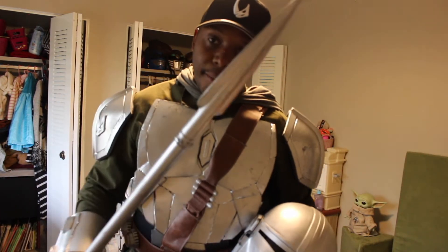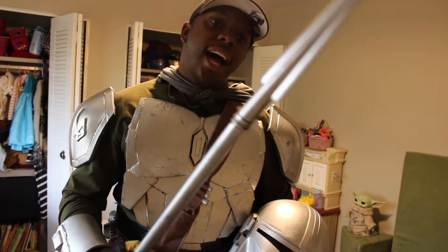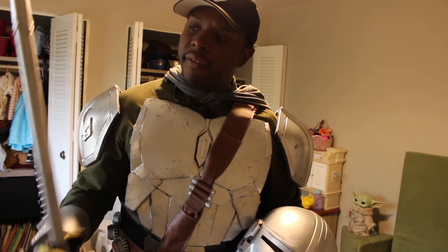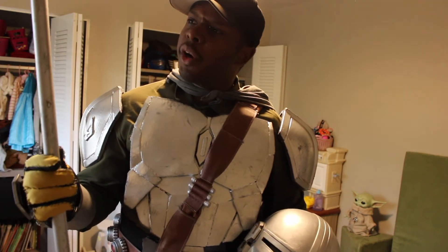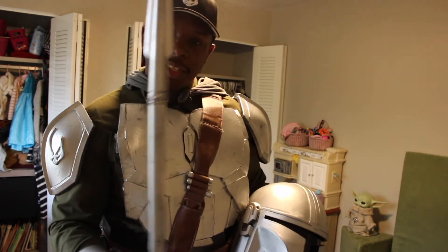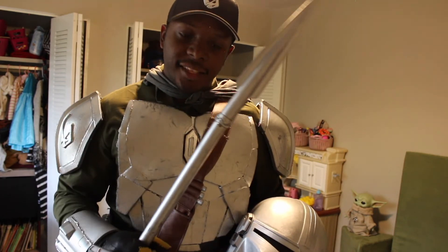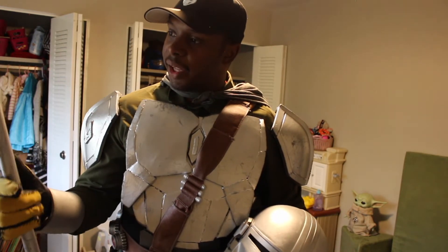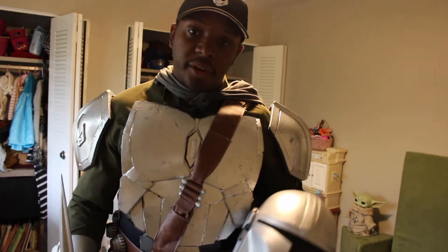Oh, and I almost forgot — I also have my Beskar spear. The tops of these were 3D printed. And then I just bought a shower curtain rod for the pole and put it together. I still have a few little touch-ups to do on this, but you would never really know unless you've seen it directly in person.